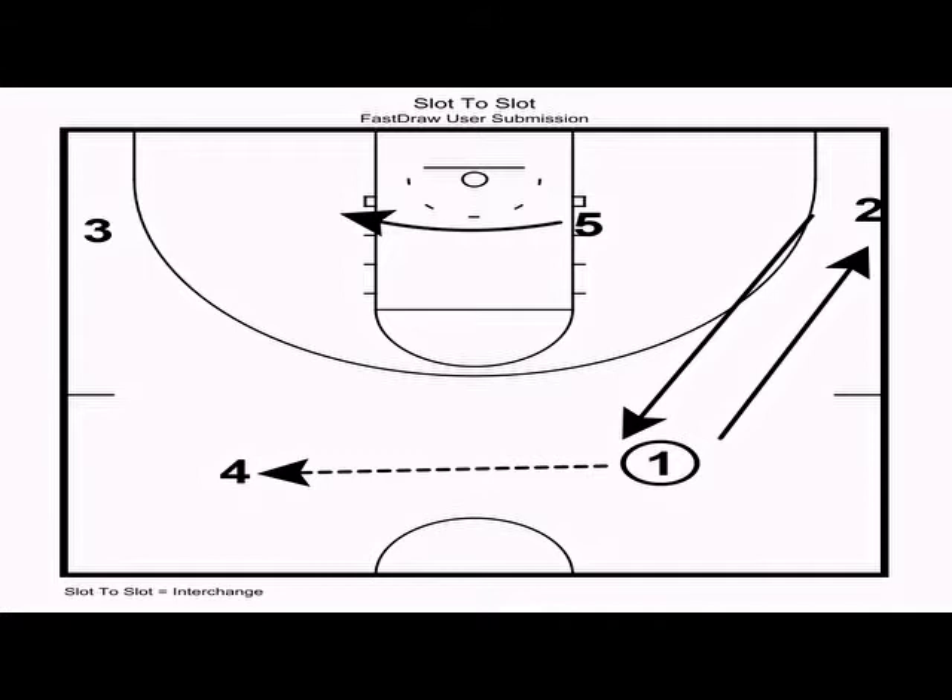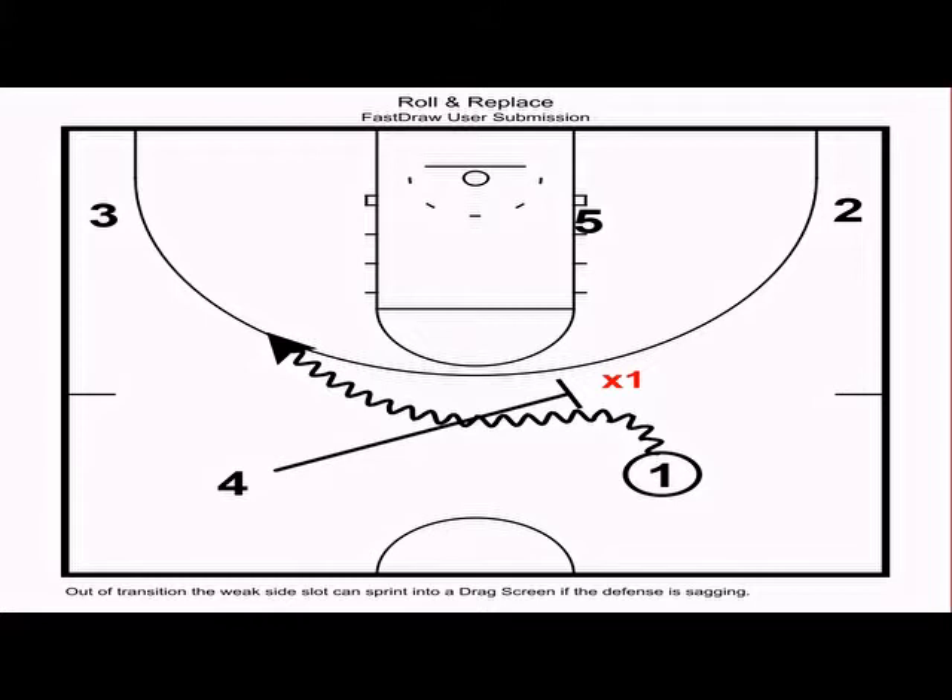When Villanova went to the national championship game with Ochefu and Jenkins at the four and five, this was a common automatic they ran. Often Jenkins would be the high man ready to shoot the three, the defense would extend, and Jenkins would shove it inside to Ochefu, who would get an easy shot with no double team.